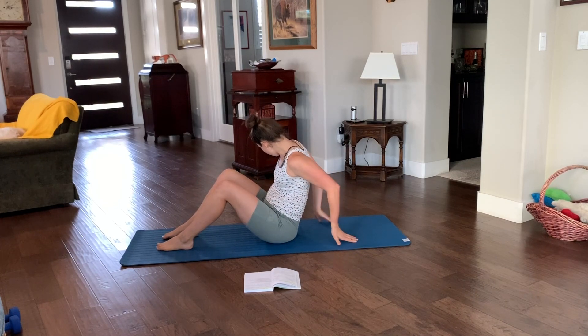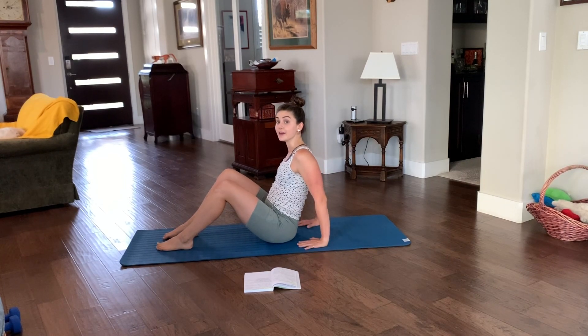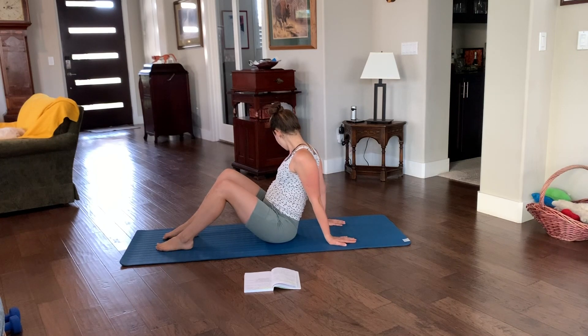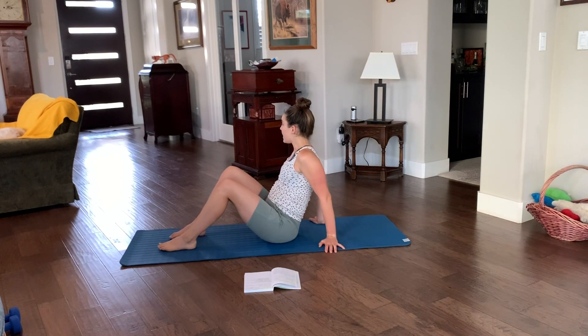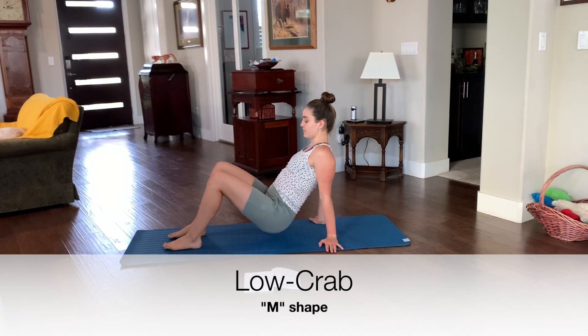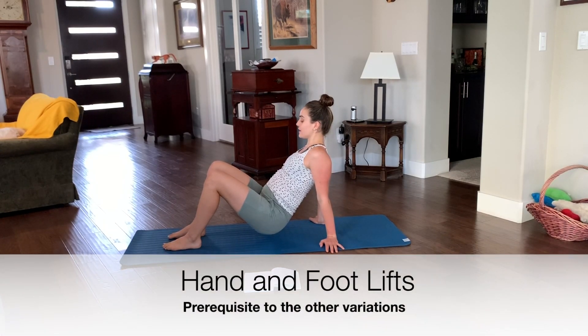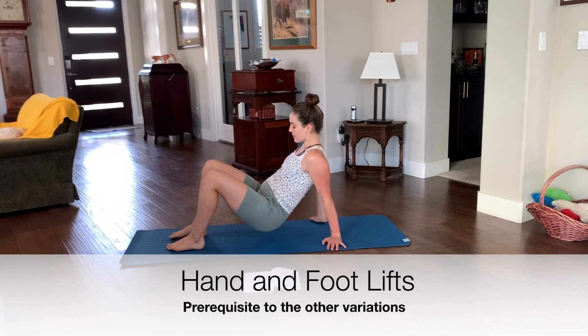This might be a little extreme, so only come to this if you feel like you can support it — you can always revert back. When we pop it up to a low crab bridge, you just bring your hips a few inches above the floor. See how I have a capital letter M with my body? We're going to practice releasing one limb at a time from the floor — lift my left foot, lift my right foot, lift my left hand, and my right hand.